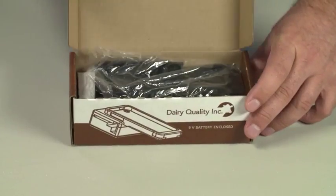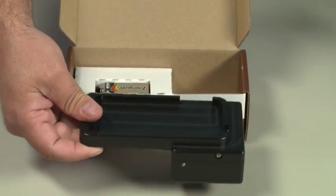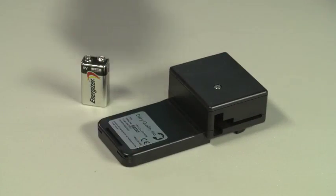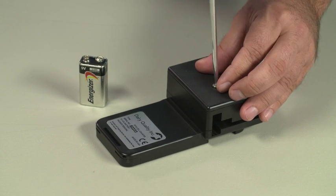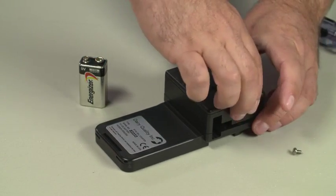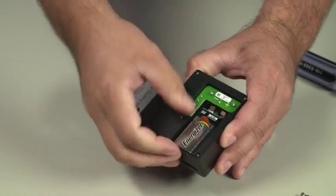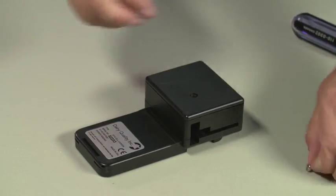To begin, remove the RT10 device from the box and remove all packaging. Remove the 9V battery from the box. Turn the RT10 upside down so that you can see the battery compartment. Using a slotted or flat head screwdriver, remove the screw from the battery compartment and then remove the cover. Insert the battery making sure that the plus and minus signs on the battery match the plus and minus signs on the device. Replace the cover and the screw.